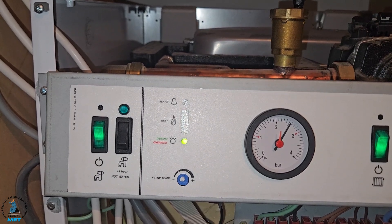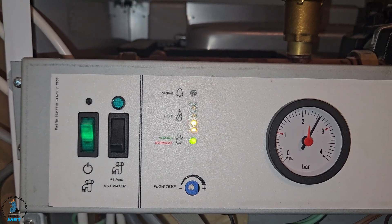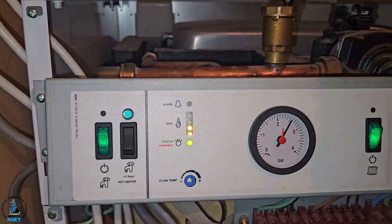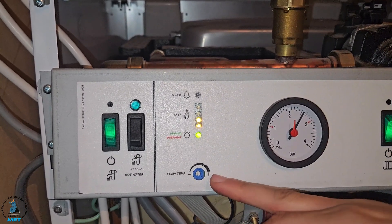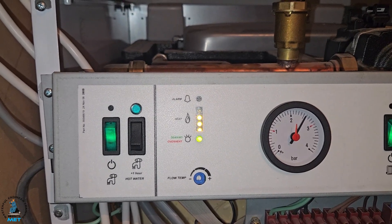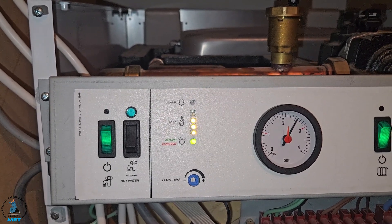So the sensor is working. It's coming back on again. The conclusion is it's modulating up and down as it should — it's behaving itself. I think the problem was that it was set to maximum, which was just tipping it over the edge and causing it to overheat. So we're going to leave it set to the middle so it doesn't get too hot.